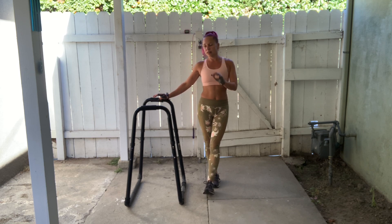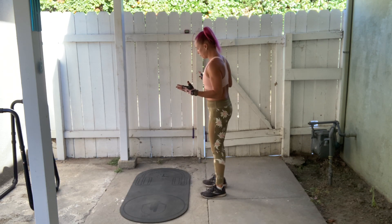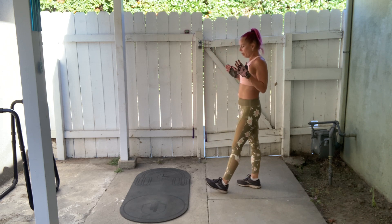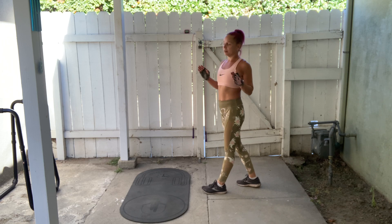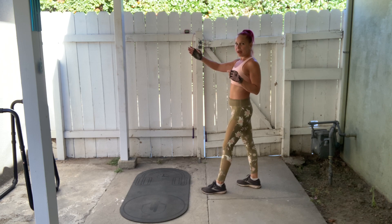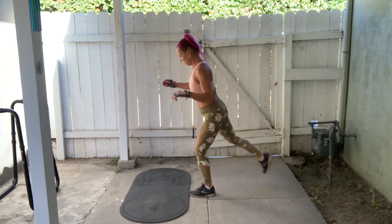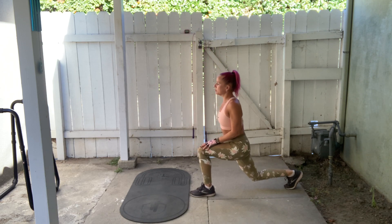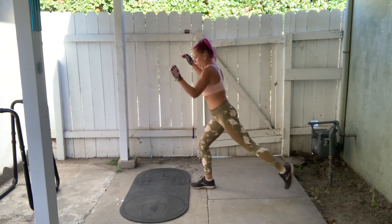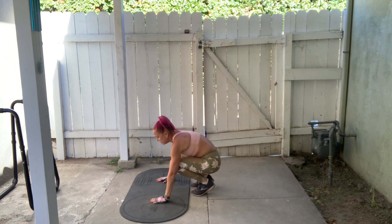Let me show you an equipment-free alternative in case you don't have anything like this. Grab an exercise mat or a towel if you have one — if you're working out on a carpeted floor you might not need that. Here's your equipment-free modification. You don't have a target to kick over, so you're going to kick over an imaginary target — same motion. Kick your legs up and over your imaginary target, come back and land in a reverse lunge. Take this back foot, kick it up, touch the toes.